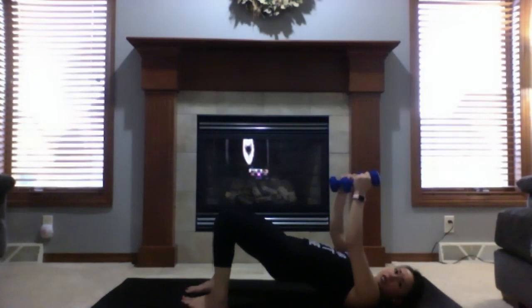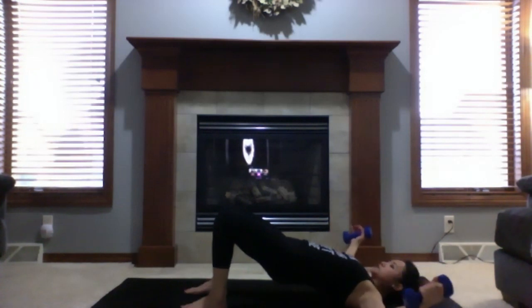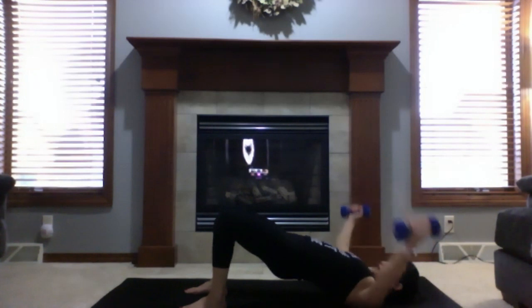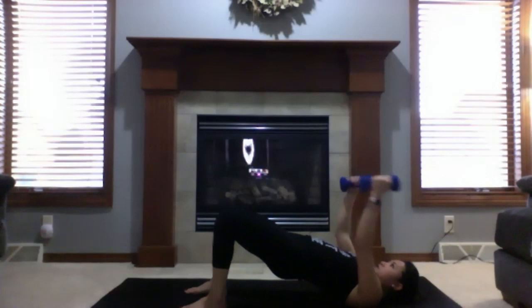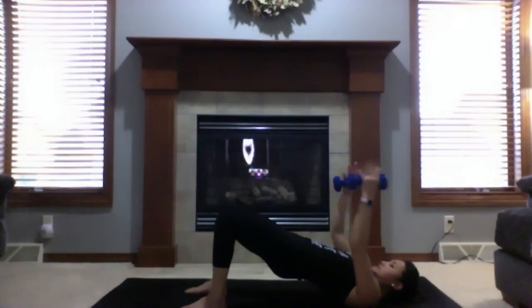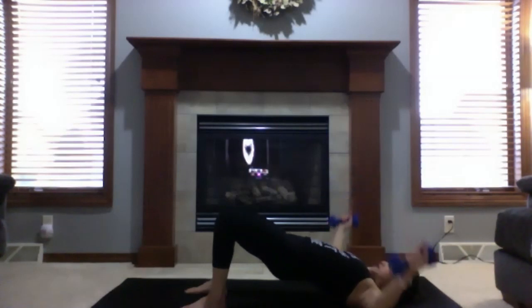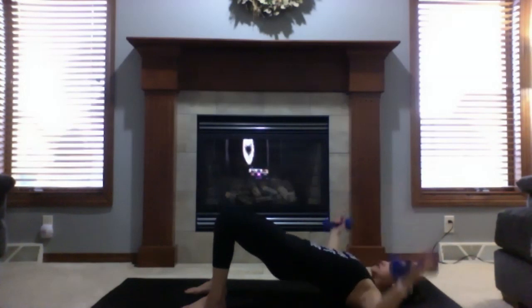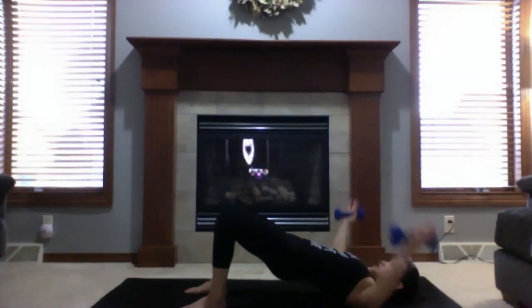Chest flies next. Keep your hips close to the ceiling. Open arms to a T — weight or no weight. Bring arms together, palms facing each other, and open. Inhale to close, exhale to open. Keep squeezing your glutes and lift hips towards the ceiling. Six, five, four — looking straight up towards the ceiling — three, two, one. Lower your weights down.